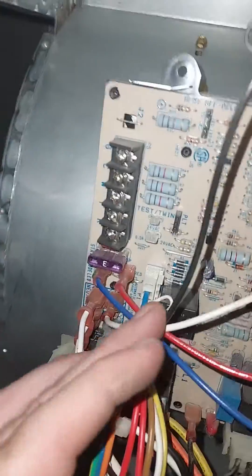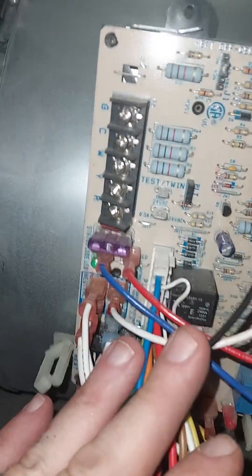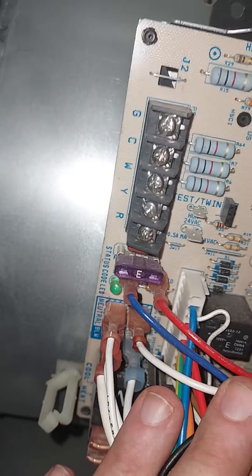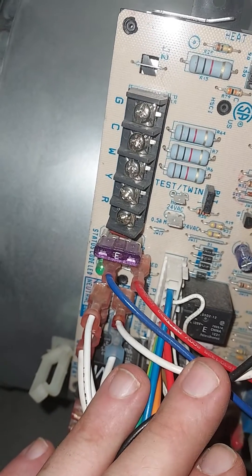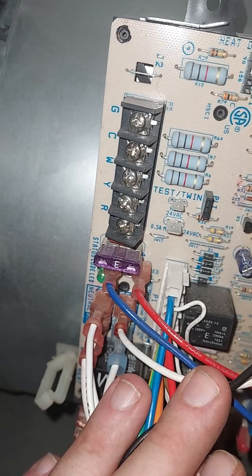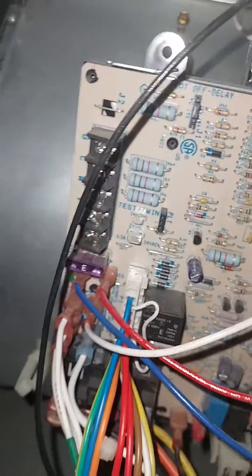Let's go over thermostat wires. Here's your furnace controller, your control board. You've got G, C, W, Y, R. Red is your 24-volt power, Y is for cooling, W is for heat, C is common, and G is fan. These are industry standards — not a code or law.